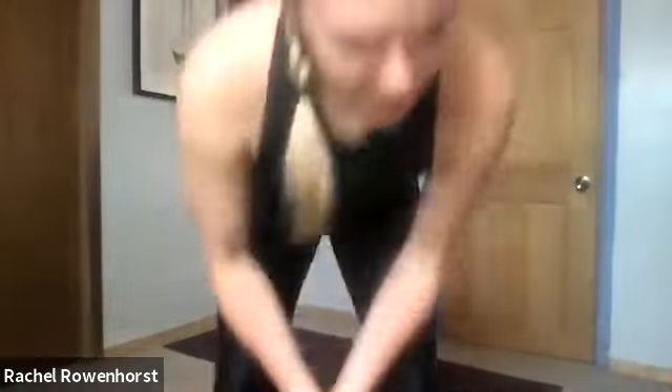This movement can be really familiar for some people because it mimics a lot of everyday movements like sitting and standing from a chair or getting in and out of a car. It predominantly works your quadriceps — the front of the thigh — and the glutes, in addition to recruiting a little from your core and a few other accessory muscles, but the biggest muscles are the quads and the glutes.